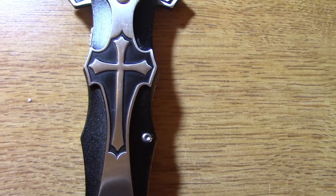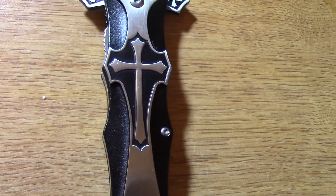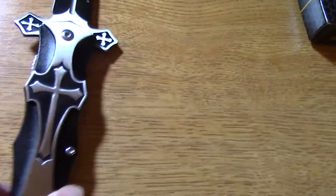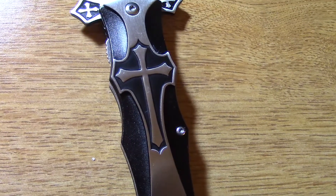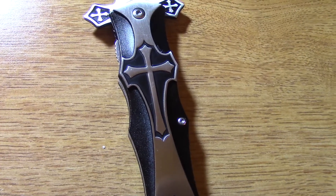This cross will come in very handy in warding off evil, like vampires or maybe even werewolves. You can even use this cross to administer oaths, like Hamlet did — "Swear upon my sword." Indeed, upon my sword, indeed.